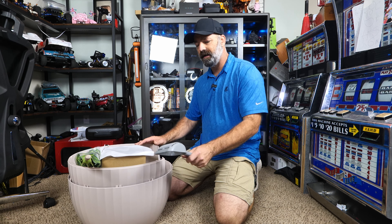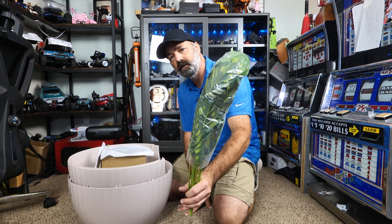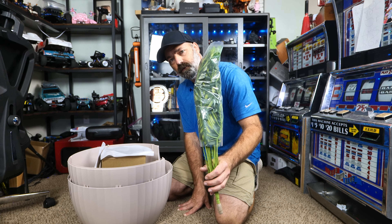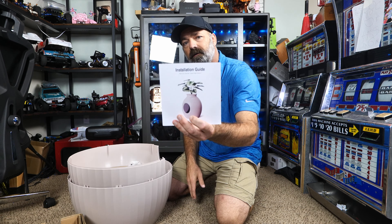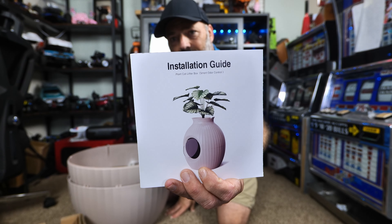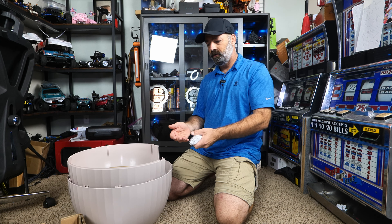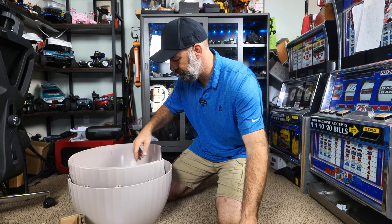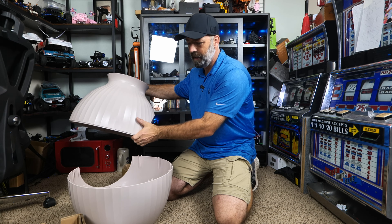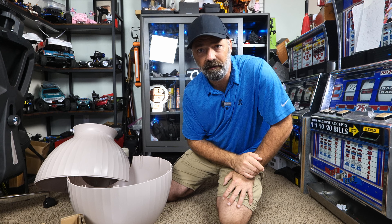Some of the things you're going to get with this, other than the box itself: you do get a litter scoop, you get an artificial plant — and if you don't like this one you could probably find another one you like — a little clear disc, an instruction manual, a power cord, RGB lighting inside, some planter rocks, and the top and bottom pieces. That's everything you're going to get.